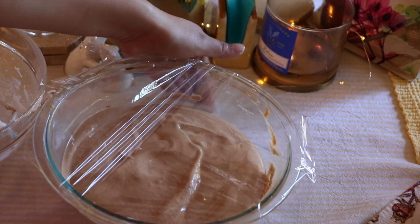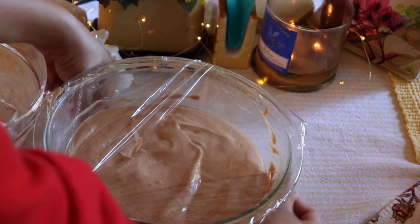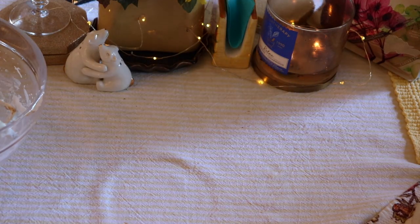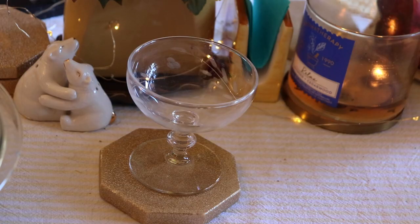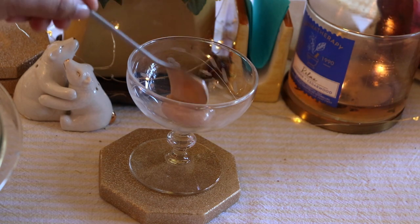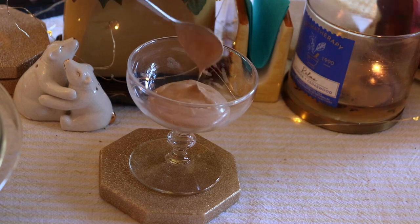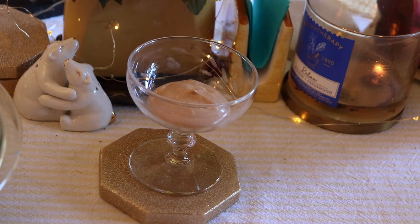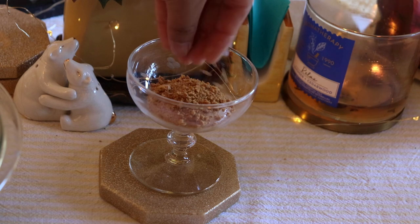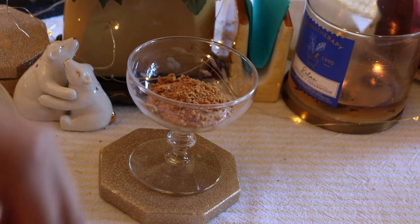Now you can place the mousse in the fridge and gather the cups that you want to put the mousse in. What I'm going to do is layer the mousse with the graham crackers and some of these chocolate chunk pieces until I'm happy with the levels.